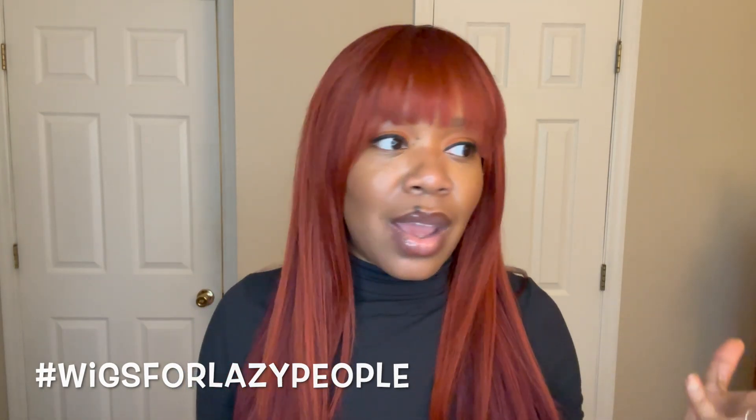This color — the variation of CR Wine Copper — I don't know what CR stands for, but I'll find out later. Wine Copper: they really did it. I love this unit. I think it's gorgeous. Talk about an easy wig — you just throw it on. It is 100% hashtag wigs for lazy people. I did nothing but put it on.